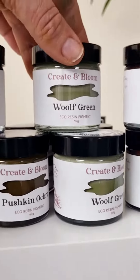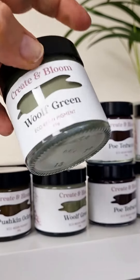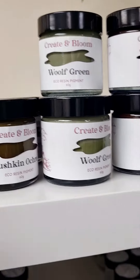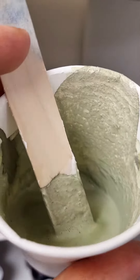And of course we have to have Virginia Woolf. Famous works — To the Lighthouse, one of my favourites of hers. Have a little look at the gorgeous, gorgeous neutralised green that that one makes — absolutely stunning.